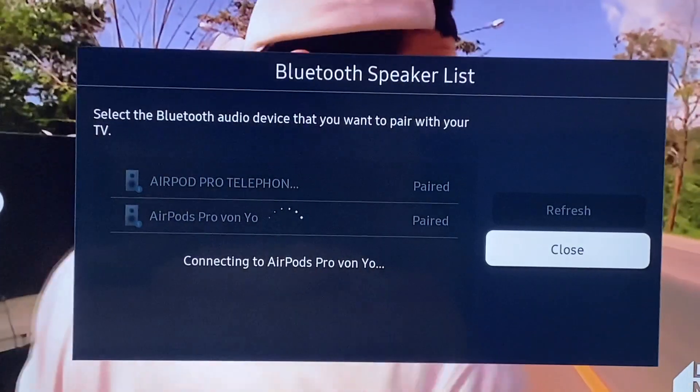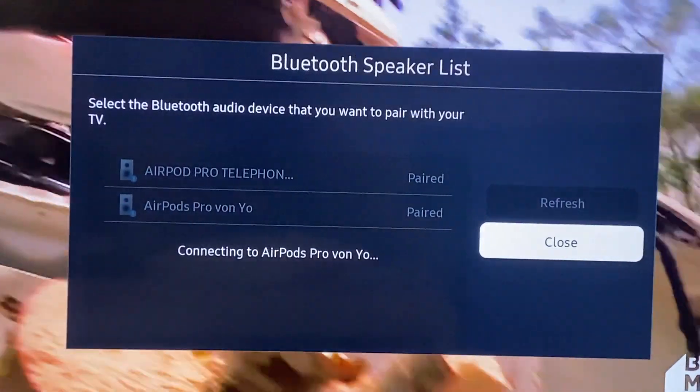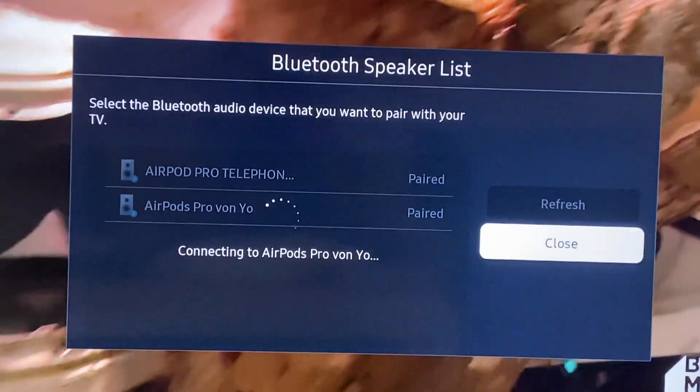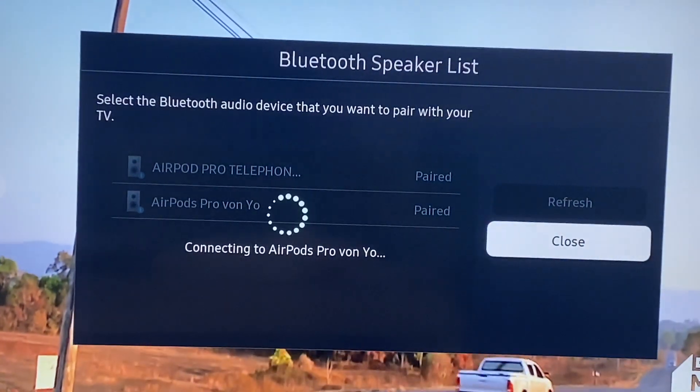Once you click Connect, it should say Connecting, and once it's connected, it should put you into a mode where you can actually hear it.